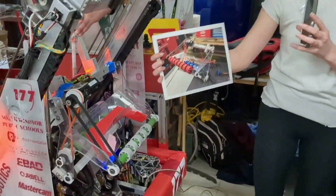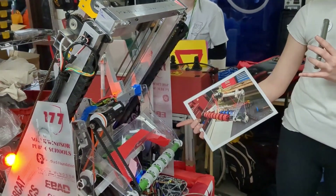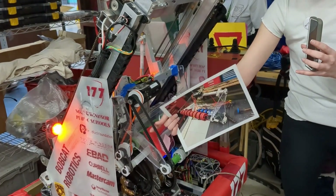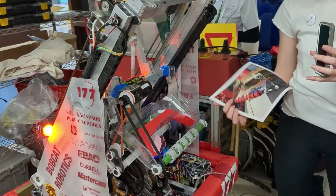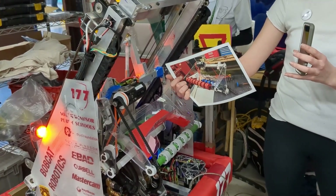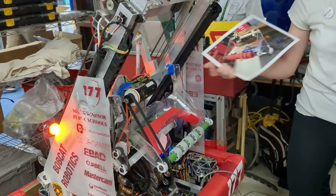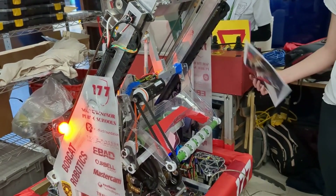And that was kind of what was reflected here. The main difference between iterations was we changed the chain here to a belt, and then we changed up the wheels and things like that throughout every iteration, just figuring out what worked best and what didn't work. That brought us to where we are now.